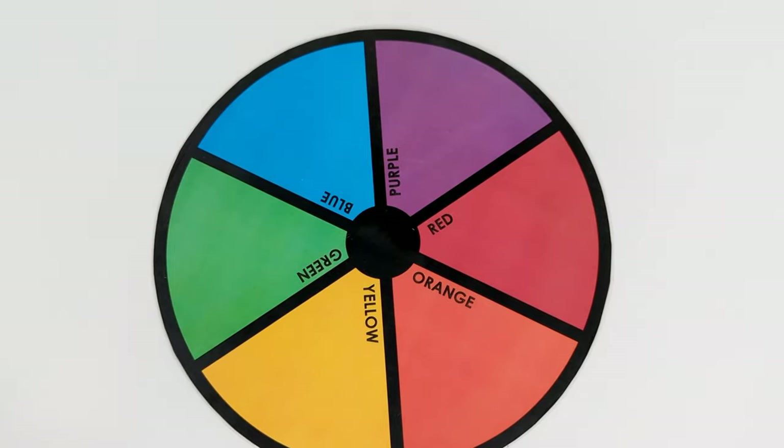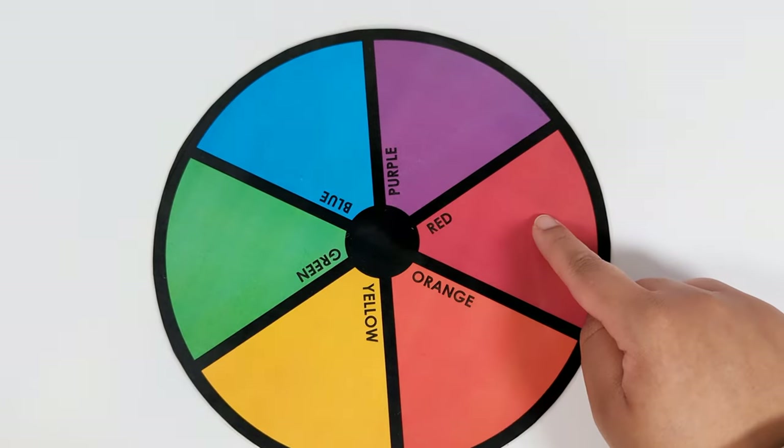Hey activity learners! Let's practice our colors with this color wheel activity. I'm going to start with the color red.